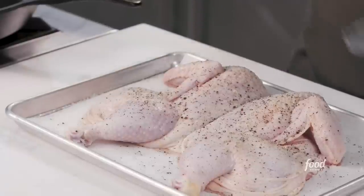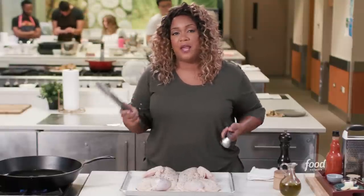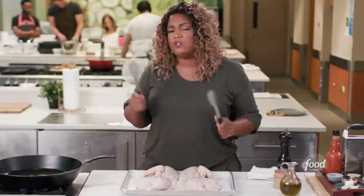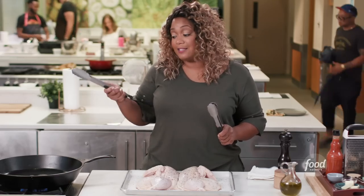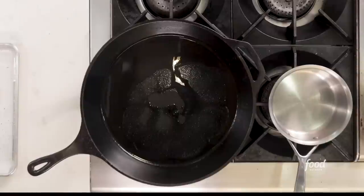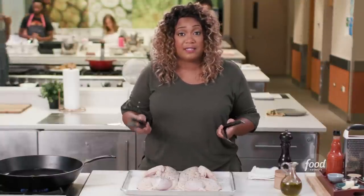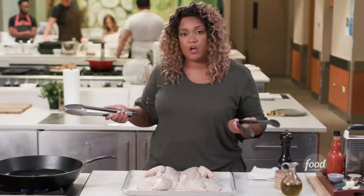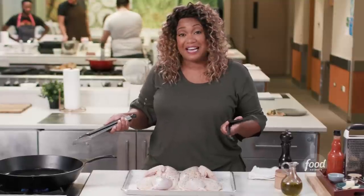We're going to sear skin side down. Let's talk about a cast iron pan for a second. If you have not invested in one — I say invest because those are long-term things — this cast iron pan can be in your family for generations if you treat it right. Treating it right means making sure you season it. We've got plenty of videos on foodnetwork.com about seasoning your cast iron. Don't ever put it in the dishwasher — if you treat it right, this thing is going to be great forever and be nice and non-stick.